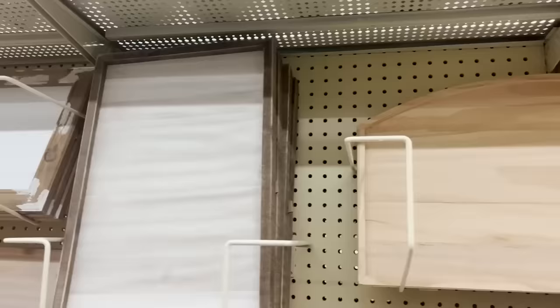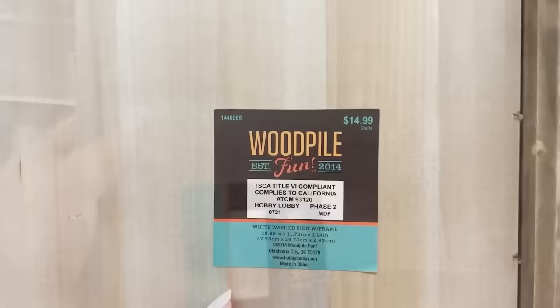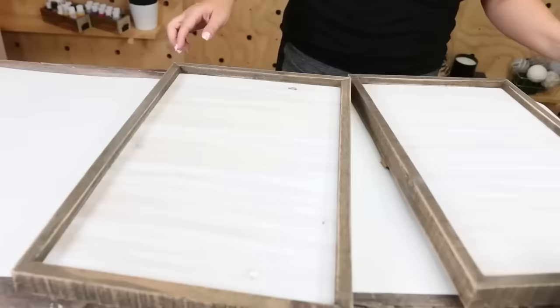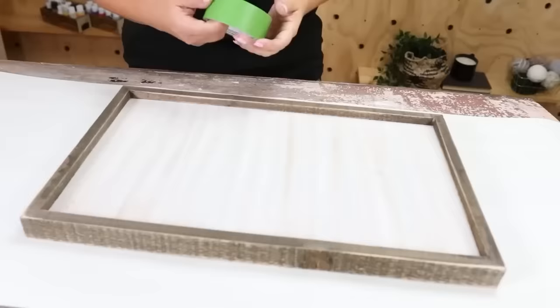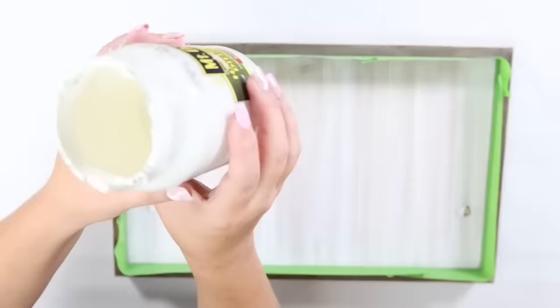These wall art pieces on their website were $450 each — we're going to put it together for a fraction of that. I found frames at Hobby Lobby for only $11 each, 40% off, in the size I needed. I picked up three of them. I taped off the frames, then painted the interior using a white sample paint to give it a solid white base.